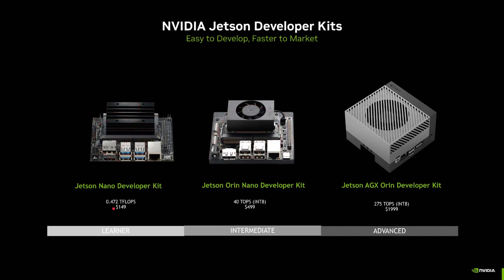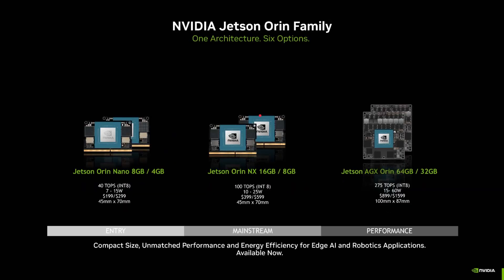The Jetson Nano at $149 is on the left end, and a near-$2,000 development kit sits at the other. The Orin Nano at $499 gives much more performance than the Nano but less than the AGX Orin, sitting in the middle. Looking at the different Orin modules: the Orin Nano comes in 4GB and 8GB RAM variants at 7–15 watts, priced at $199 or $299. The NX modules offer greater performance at 100 TOPS and 25 watts for $399 or $599. The big AGX Orin delivers 275 TOPS at up to 60 watts for $1,500 or $1,600 per module.